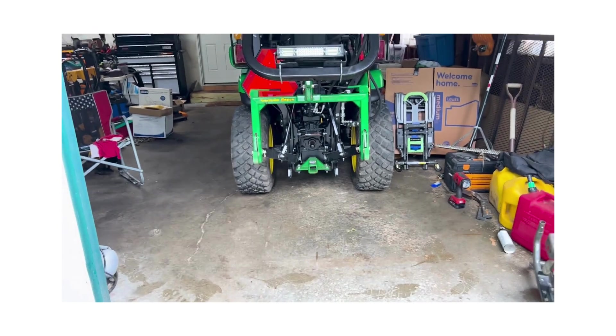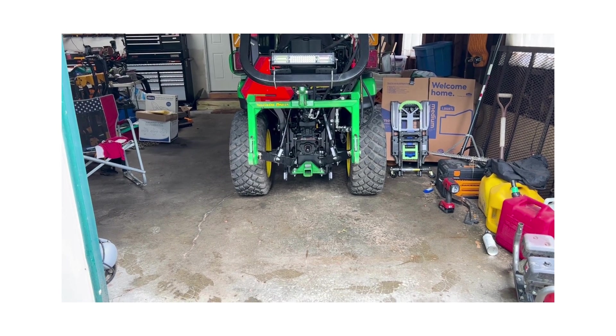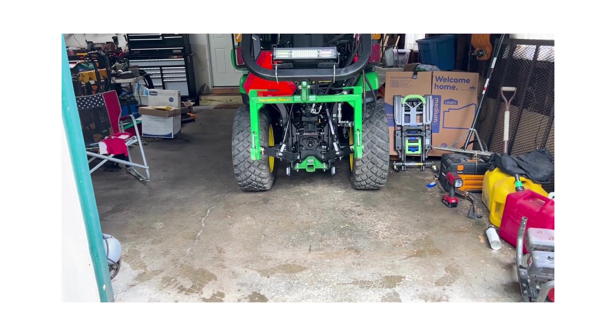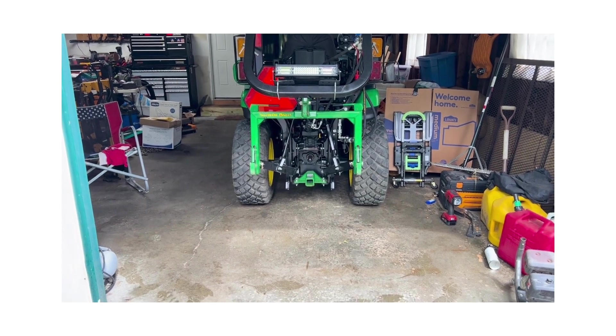I did torque them to a hundred pounds. I learned something because I'm not quick to go to a torque wrench — I usually just use my impact gun. I found several of them that I thought would have been tight enough that were not even close. So I'll be torquing these wheels from now on — just a little tip.